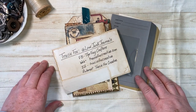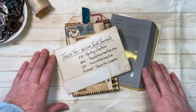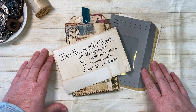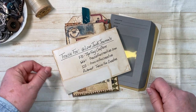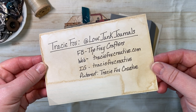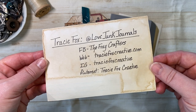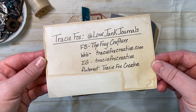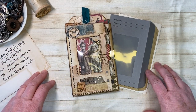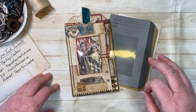Hello everyone, this is Janet from Mixed Media Mama. I'm coming to you today with probably my last example of what I do with Tracy Fox's Daily Digitals — her Daily December. Go to the Foxy Crafters; here is all of her pertinent information. On her Facebook page and YouTube channel you'll see wonderful examples of what she has done. She is a fabulous creator and how she makes simple things is just mind-blowing.